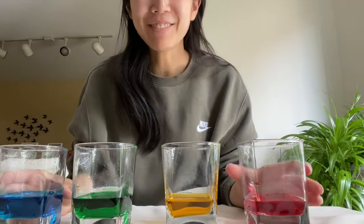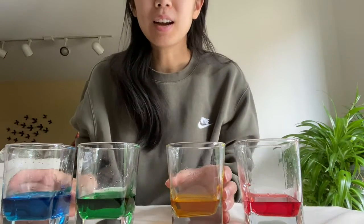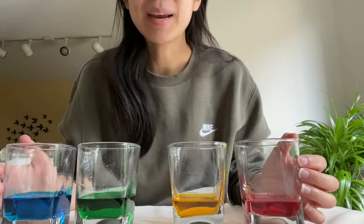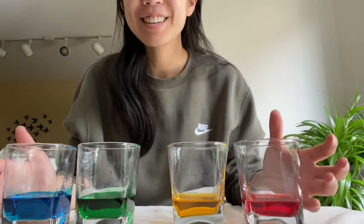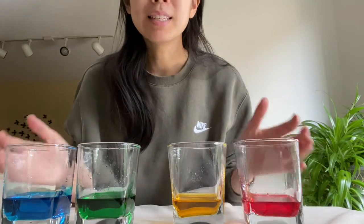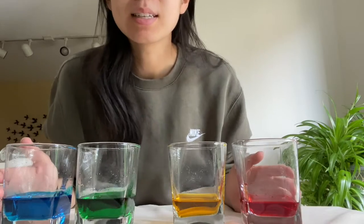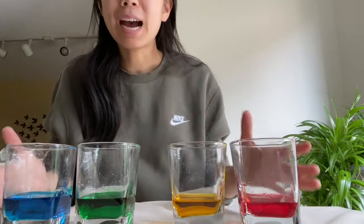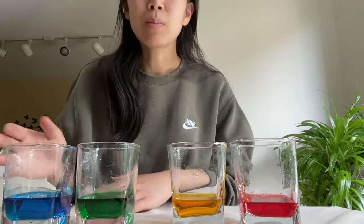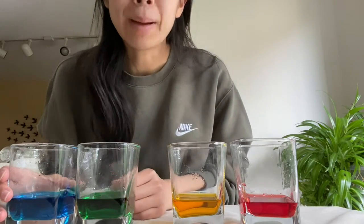After mixing the solutions, these colors are ready to be made into a rainbow. Because we added different amounts of sugar in each glass, the density of each solution is different. Density is how packed something is — the more dense a solution is, the more heavy and compact it is.